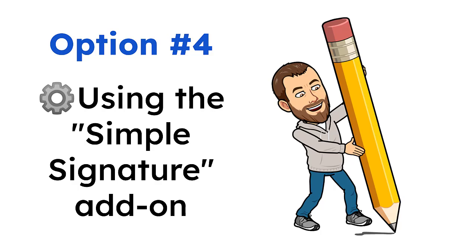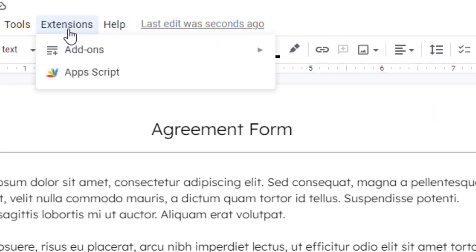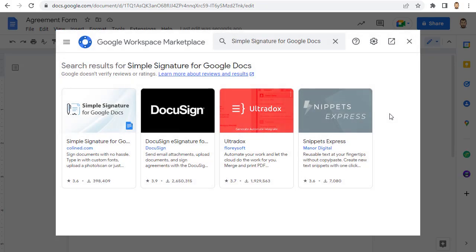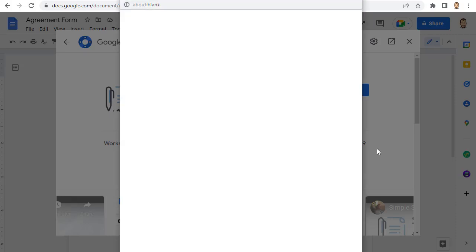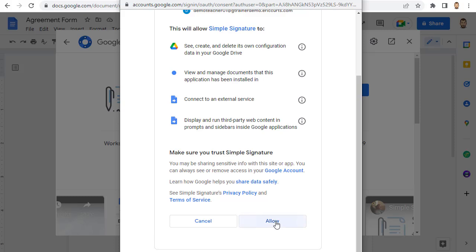Here's how it works. First, you will need to install the add-on if you haven't done so yet. Click on Extensions in the top toolbar of Google Docs, then choose Add-Ons, then choose Get Add-Ons. This will open the Google Workspace Marketplace, where you can browse or search for the Simple Signature Add-On. When you find it, give it a click and then click on the Install button. You will need to select your Google account and give the add-on permission to install. The add-on will now be installed and ready for you to use.